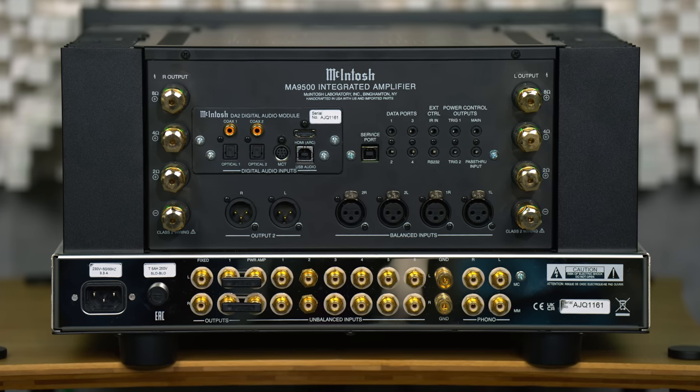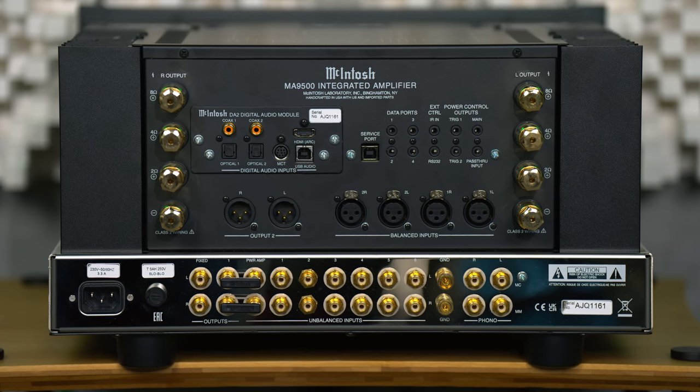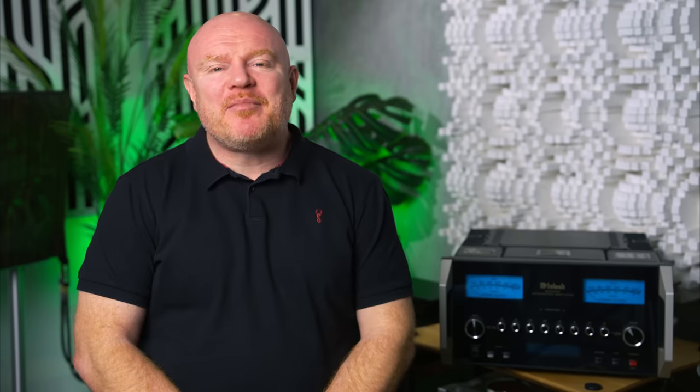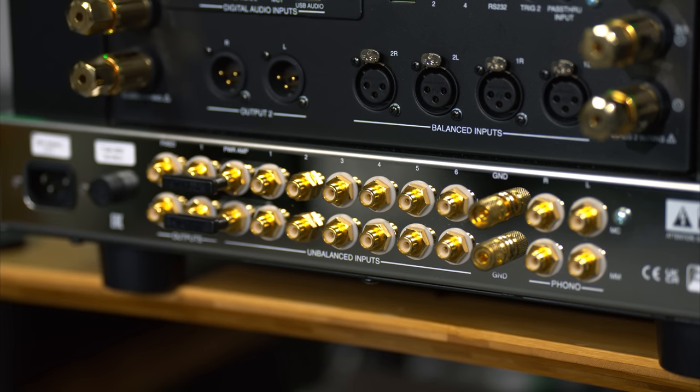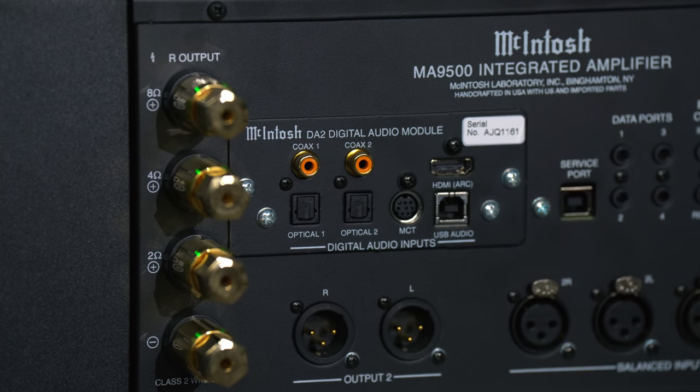On the rear, the MA9500 offers tonnes of connections for both balanced and unbalanced analogue inputs — four more sources than any audiophile could ever own. But if you wanted to directly compare maybe eight different CD players, well then this could be the integrated amplifier for that. There is an analogue input for home theatre bypass and also a set of jumpers you can remove if you want to use the MA9500 as a pre-amplifier only. While I love that flexibility, it does feel like a shame to waste all the amplification built in — but if you upgrade to bigger power amps, why not? And that's before we think about the many digital inputs.